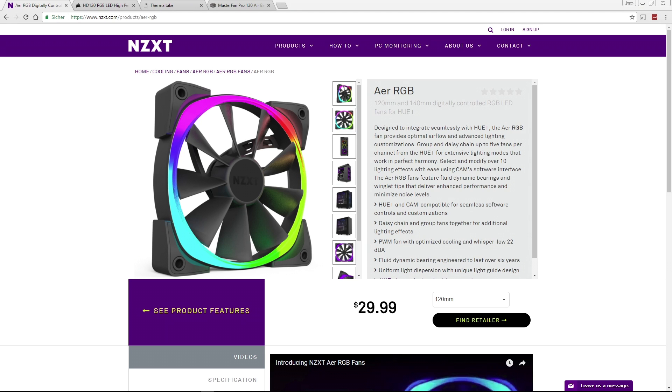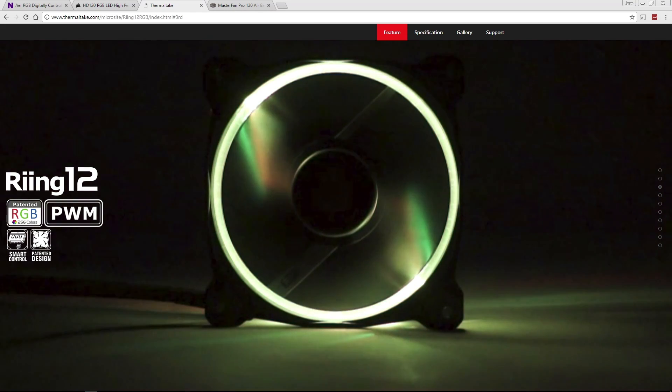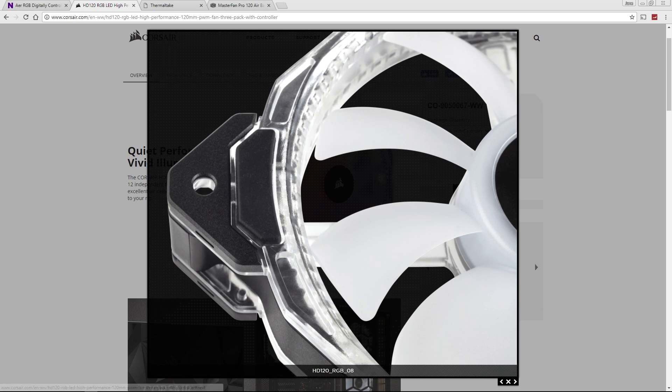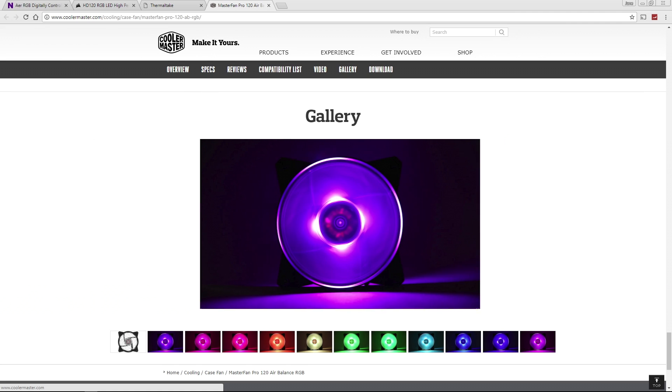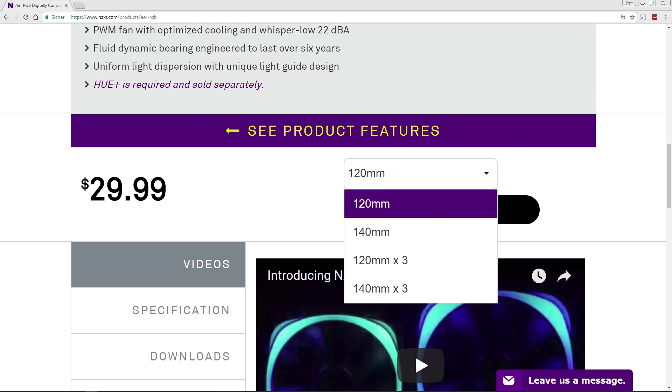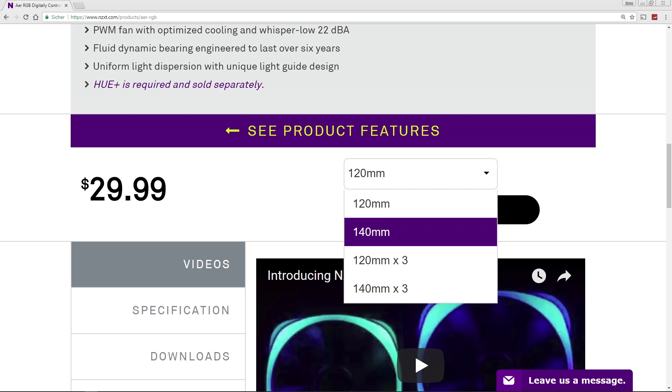The fans either have a lightened LED ring around black blades, like the ones from NZXT and Thermaltake, or the blades are white or transparent and lit by LEDs placed in the middle or at the edge of the fan, like the ones from Corsair and Cooler Master. All fans are available in 120mm or 140mm diameter.